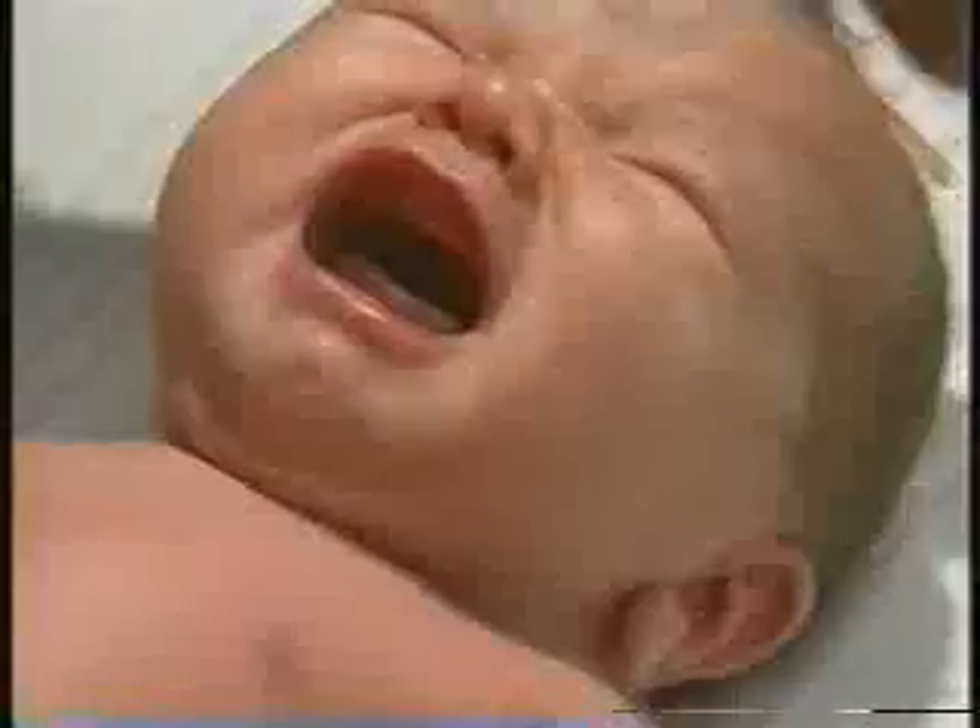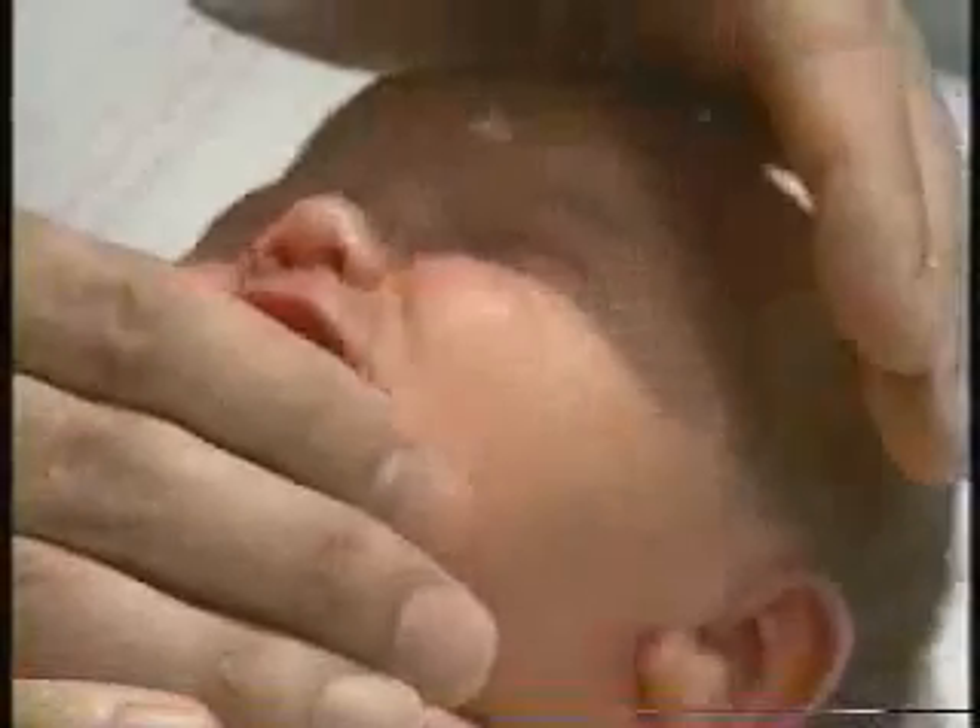Sometimes another way to get them to open their eyes if they're being a little less than cooperative is just to tip them up a little bit, but she's not liking that at all so we're not going to continue to do that. And so what we're looking for in the sclera here...